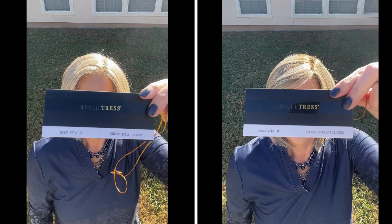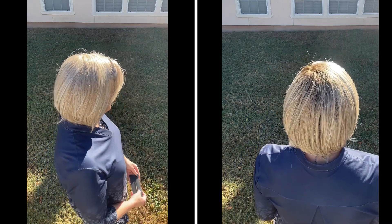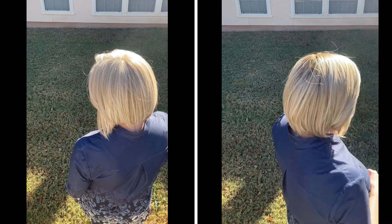Alright guys, I hope you enjoyed this. Please like and subscribe to my channel and I will see you next time. Bye.